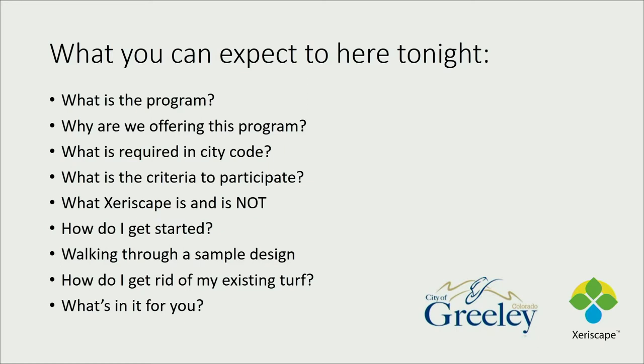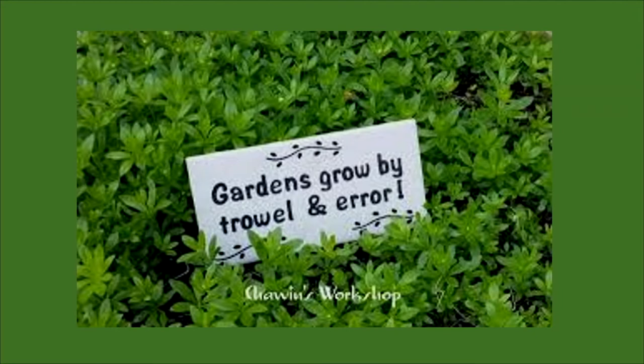I'm going to talk about what Xeriscape is — though I won't go into big detail since we had a session in January. I'll tell you what it is not, have a few slides on how to get started and planning, walk through a sample design, cover how to get rid of existing turf, and then at the end you're going to get some money out of it.